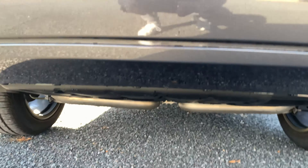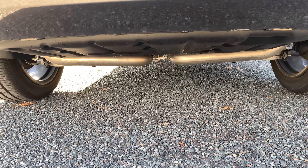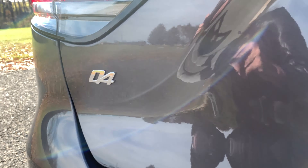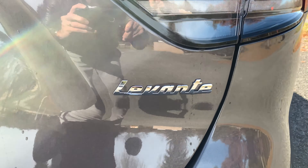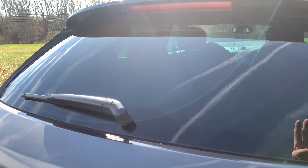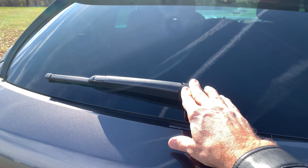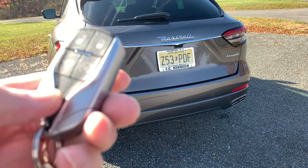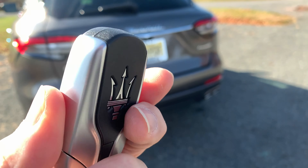No diffuser hanging off the back either, and there's plenty of ground clearance on this Levante. We have the standard Q4 badge, the Maserati script — which is also changing for 2022 — and the Levante badge on the bottom. There's a spoiler to channel air over the top of the car, and we also have a rear wiper. Here's the key fob — very weighty, nice looking.